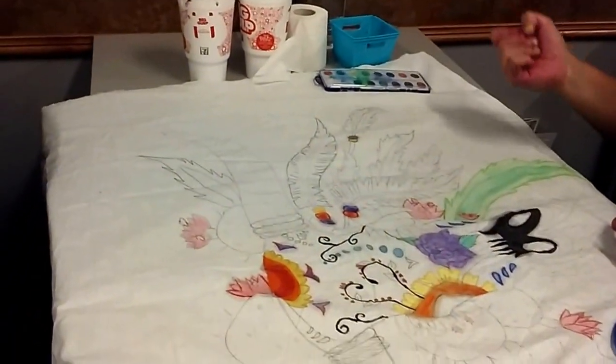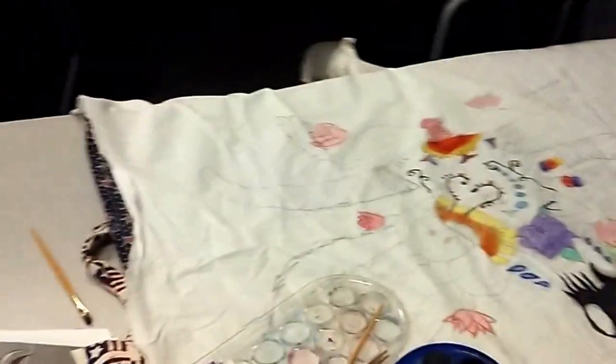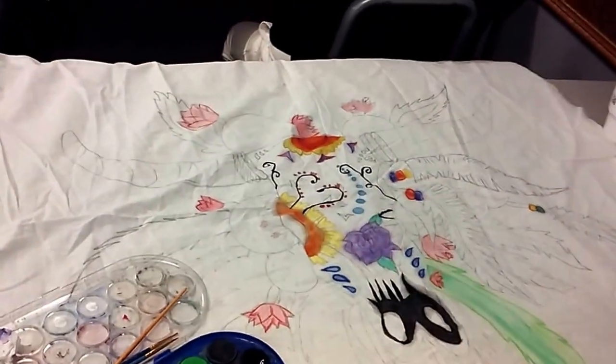Brandy, tell us what you're doing. I'm doing a bull skull with the Day of the Dead mask with cactuses. I'm going to come right over there to see you from that way. What are you doing again? I'm doing a bull head with the Day of the Dead mask with cactuses and feathers. Beautiful. Smile for us.